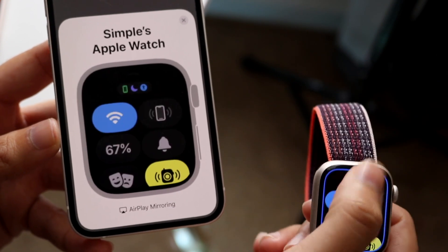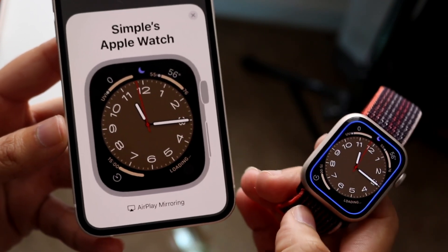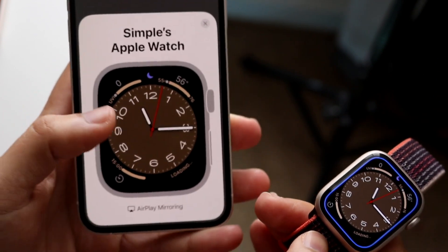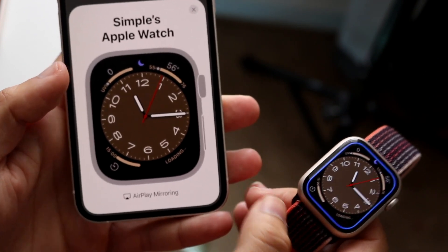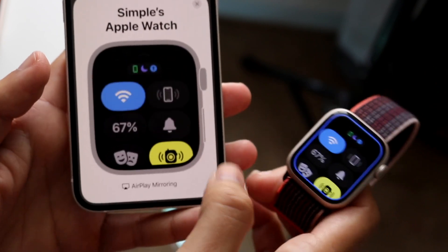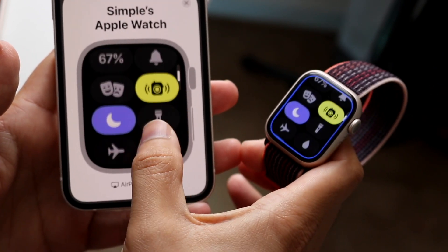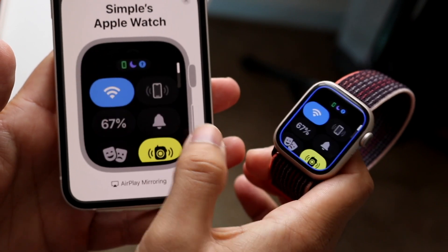So now if I were to go ahead and swipe up and down, it'll show on my Apple Watch — but I can also control my Apple Watch from my iPhone. If I go and swipe up, you can basically see I can swipe up on my Apple Watch here too. I can swipe and configure it however I want.